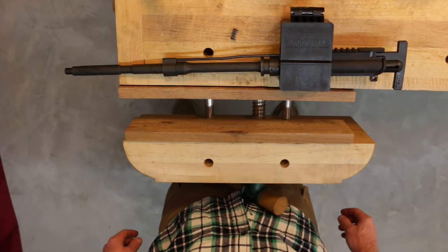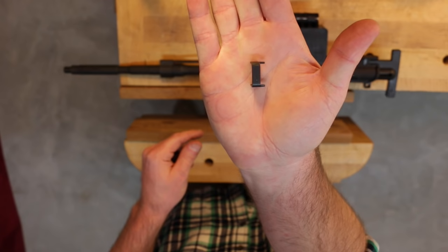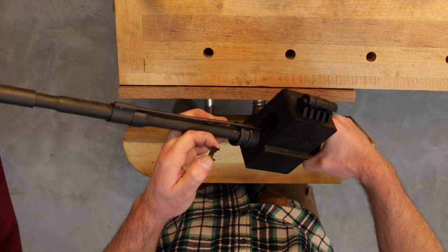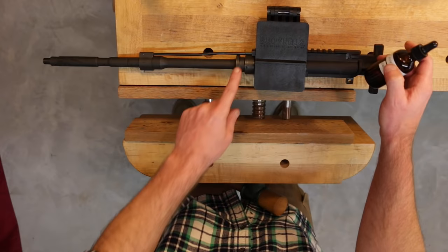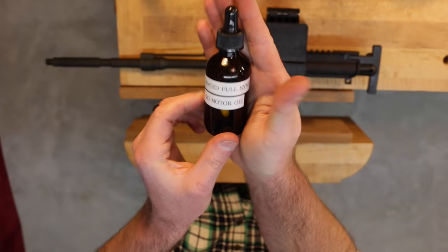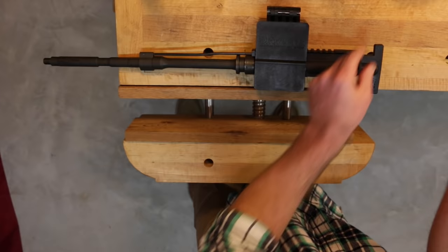With the assembly removed from the vise, we can install the index plate, which came with the BCM rail. This index plate is inserted with its male-ins into the upper receiver. The index plate, as the name indicates, helps to index the rail with the upper receiver. The instructions also indicate you can lubricate the barrel nut for ease of installation using any kind of oil — specifically, do not use grease. I like to use a synthetic motor oil, 5W20, and apply a little bit to the barrel nut.